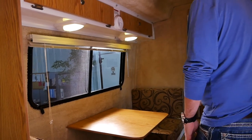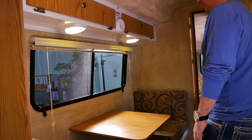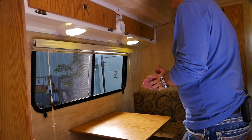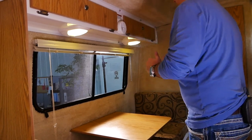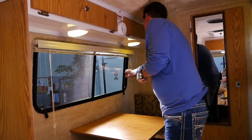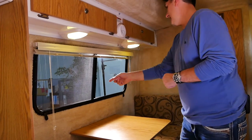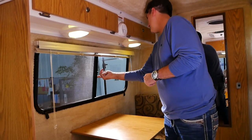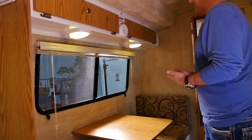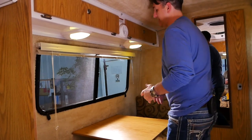We're back in the 17-foot Spirit Deluxe and we're going to look at the center booth window. It's very important that every window is locked and the mini blinds down before you travel. To lock the window, slide it all the way over and then it has a little butterfly latch — press down at the bottom of that latch to lock it. If there's any doubt whether you have it locked, you can tug on it a little bit and it's not going to move.